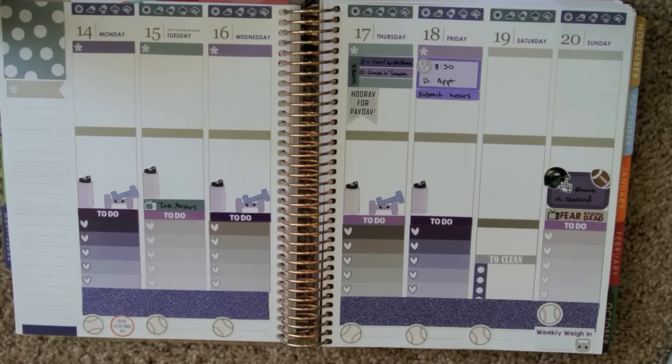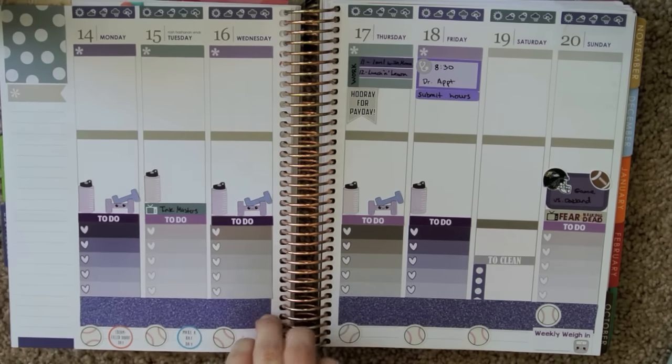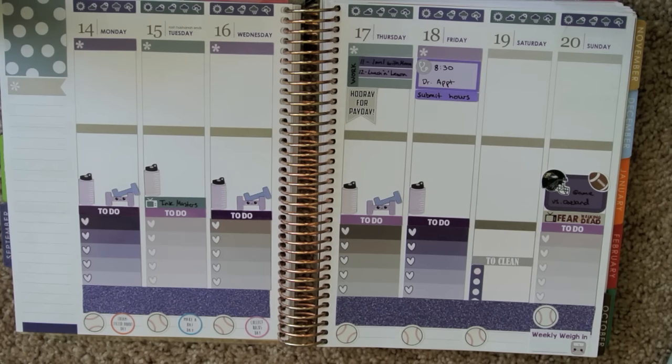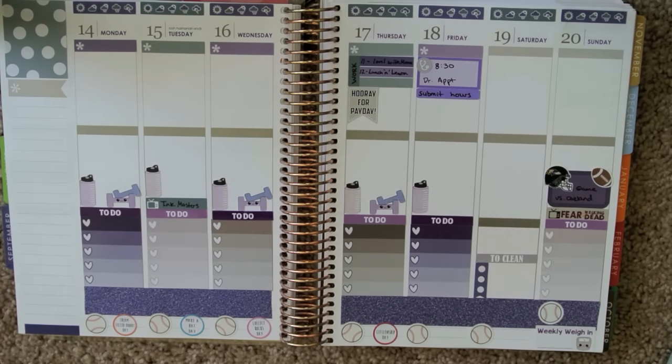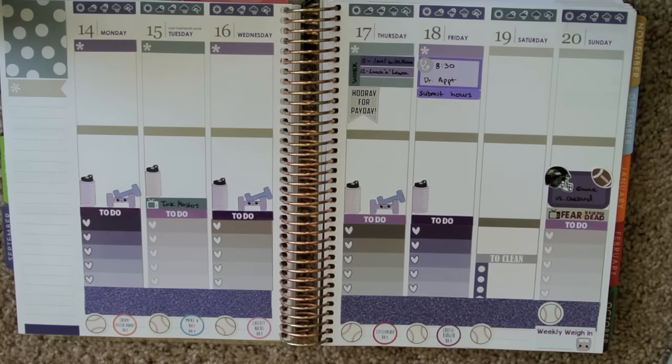On the 15th we have Make a Hat Day — not just a hat day, but make a hat day. On the 16th, Collect Rocks Day. The 17th is Citizenship Day. The 18th is Cheeseburger Day — I definitely won't be celebrating that, I don't like burgers. The 19th is Talk Like a Pirate Day — arrgh, that's a fun one. And the 20th is Punch Day, like the drink, or punch like whack someone in the face.